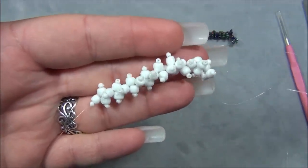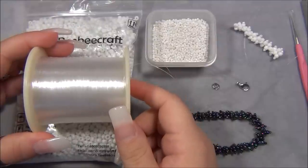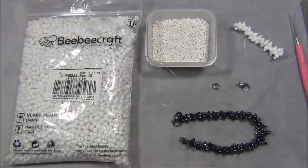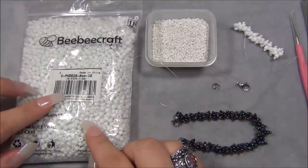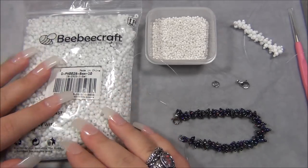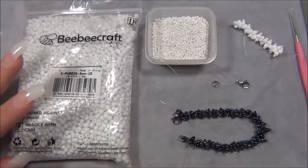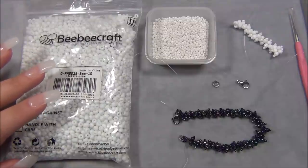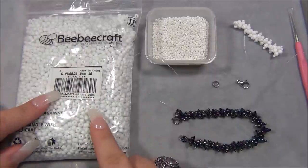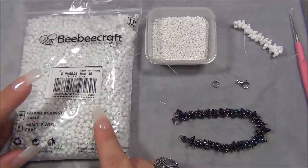Let's go ahead and make this - you need very little materials. Here's what you'll need: cut six feet of 10 pound monofilament. For the seed beads, you want to use the weirdest, wackiest, wonkiest seed beads you have, because the weirder the shape, the more it looks like popcorn. I have this bag of 6/0 seed beads from BBCraft - there's a mix in here. With cheaper quality seed beads you'll always find some really weird shaped ones and some super uniform ones.